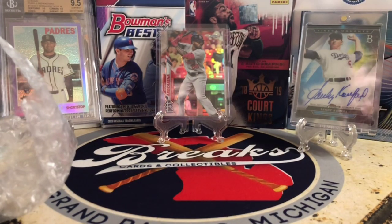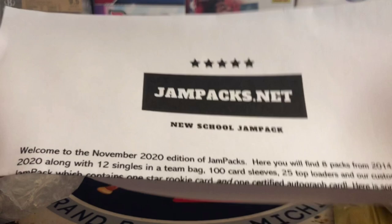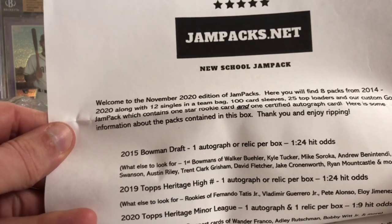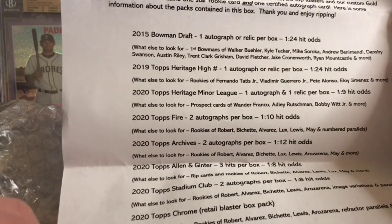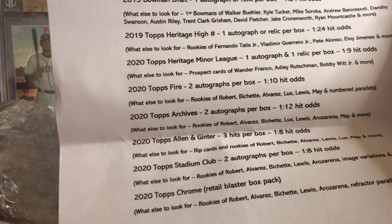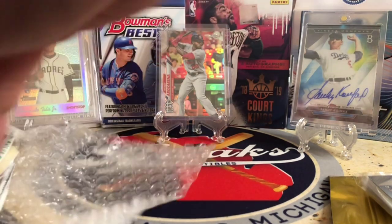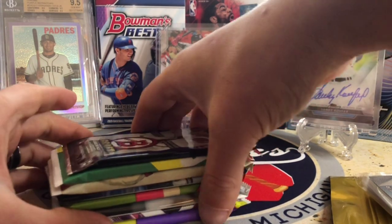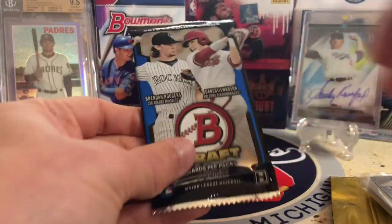I'm going to move all the supplies out of the way and we'll go through the star cards. Welcome — 2020 edition of Jam Packs: eight packs from 2014, 12 singles, 100 card sleeves, 25 top loaders, one star rookie card, and one certified autograph card. We've got Bowman Draft, Heritage High Number — which has some good rookies — Heritage Minor Leagues, Topps Fire, Archives, Allen & Ginter, Stadium Club, and Chrome from the Retail Blaster. You're not going to get super high-end packs, but you will get some that are hard to find like Heritage High Number, and a chance at some good rookies and hits.